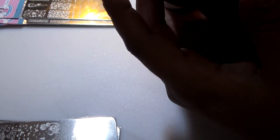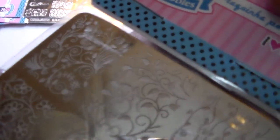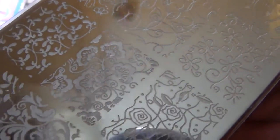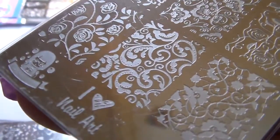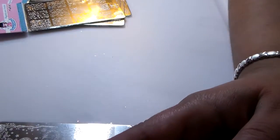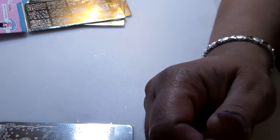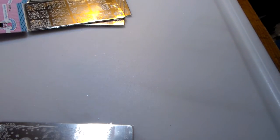This is SB018 and this is another floral type with filigree type designs - they are gorgeous. These last two plates are like full image plates, they're not blocks like that. I love these plates. One's like a celestial water one and one is like a fairy type one. This is SB031.